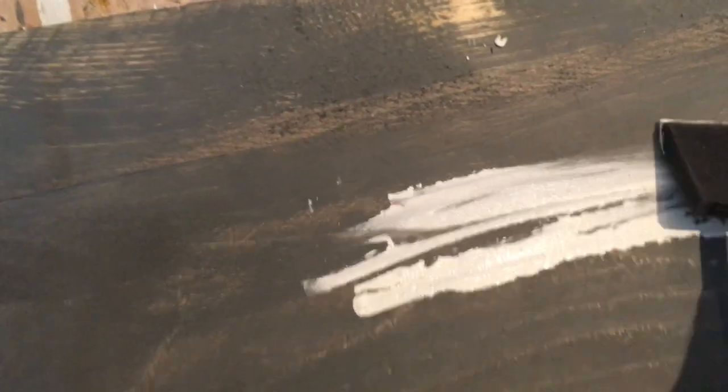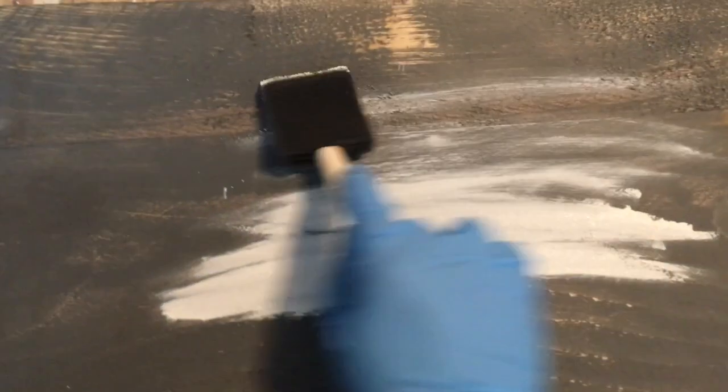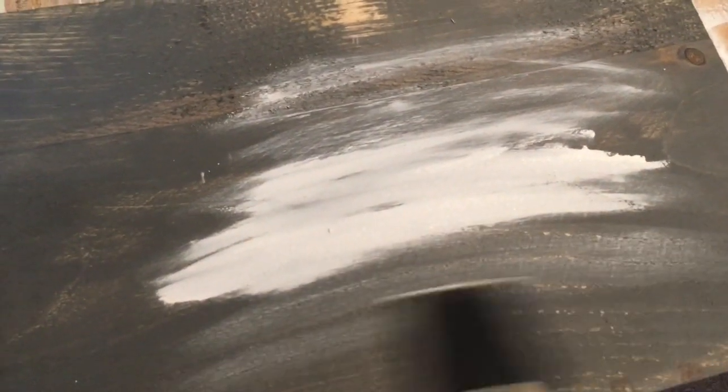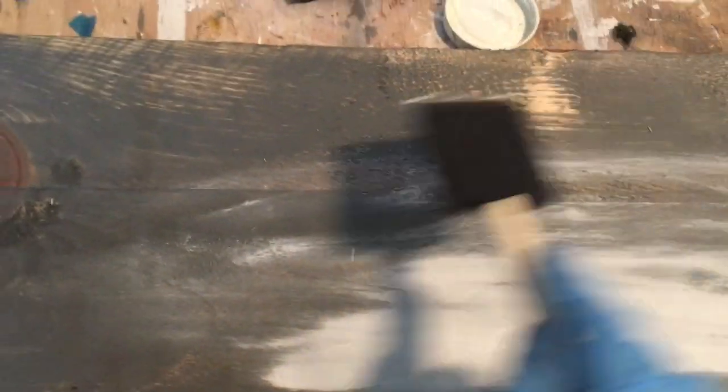Next I'm going to use this chalk paint from Waverly, bought at Walmart. I'm using a foam brush again and I just wanted to give it a whitewash look over the gray stain. This sign will be up on my Etsy shop, so I'll leave that link in the description if you're interested in purchasing it as a Father's Day gift.